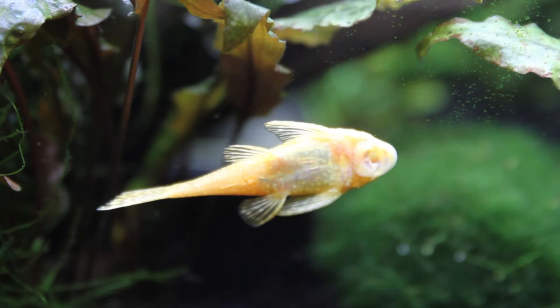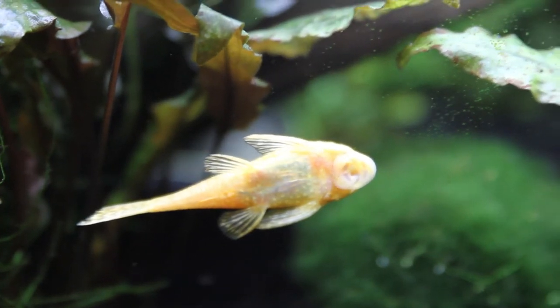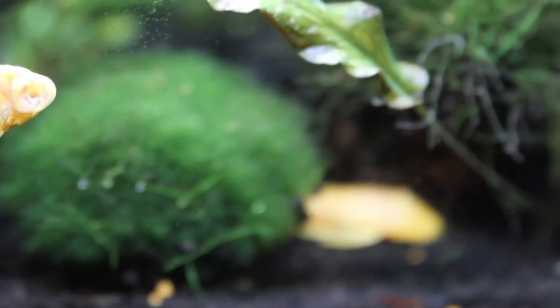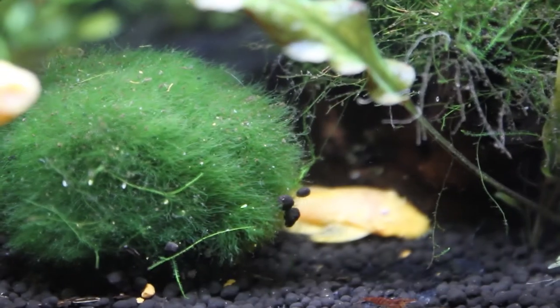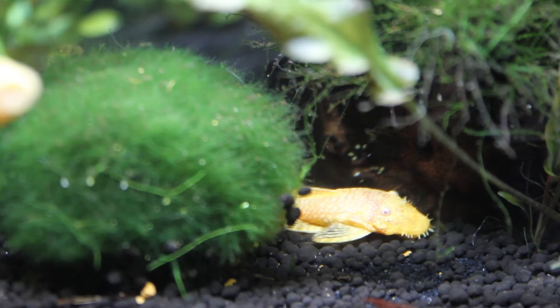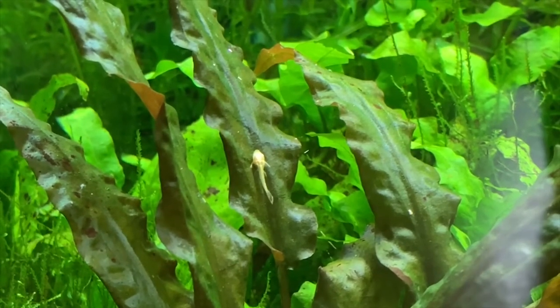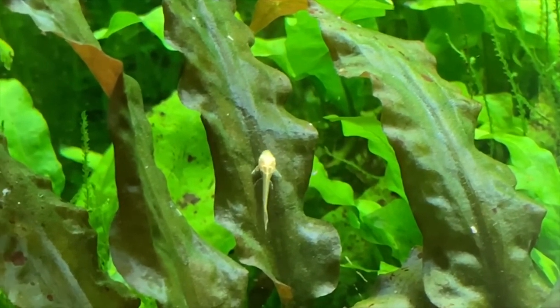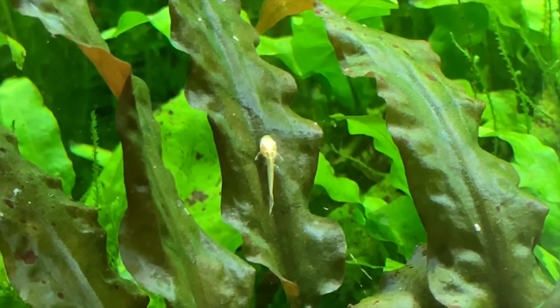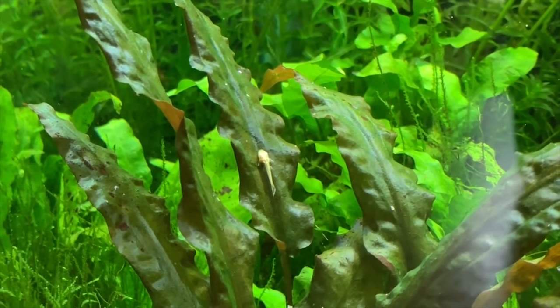Something else amazing and totally unexpected happened. Because I ended up with a male and a female pleco, I didn't expect them to breed — especially not yet, because I didn't know they were the appropriate size for breeding. But one day I happened to look in the tank and next thing I knew I had a little baby pleco. Soon afterward I found another one, and yet another one, and now I've got a bunch of little baby plecos in there. So even they're thriving, and that was a really cool thing.